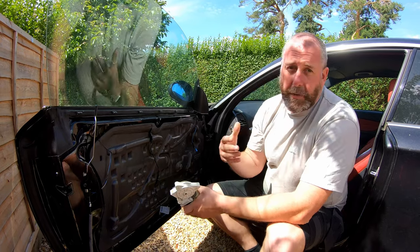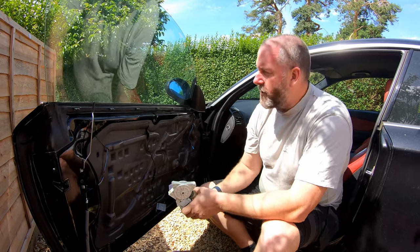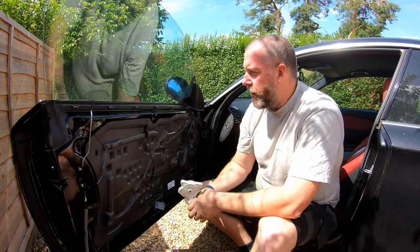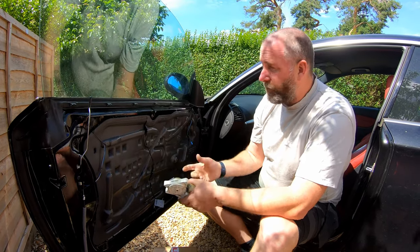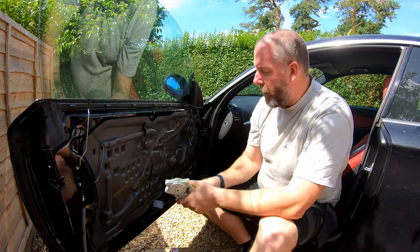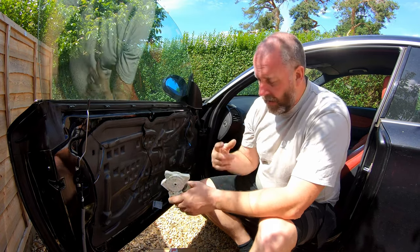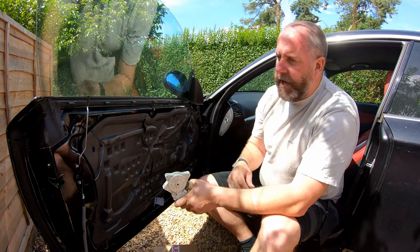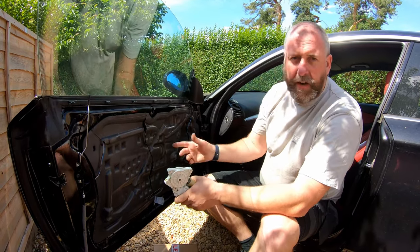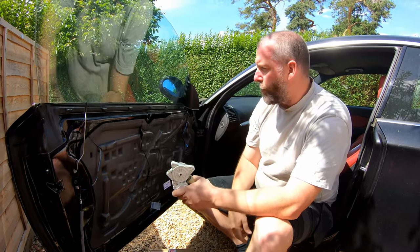Because I didn't have the part to replace straight away, I had to put the window back up and secure it so the car was watertight. I removed the motor to allow me to put the window up, and then I jammed a piece of wood in there to hold it up whilst I waited for the parts to arrive. So now I've taken the door panel off already — I've done a video on how to do that, so go and check that out. I'll leave a link in the description and in the top corner.